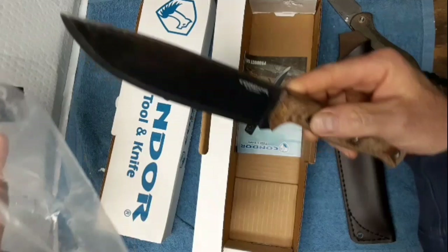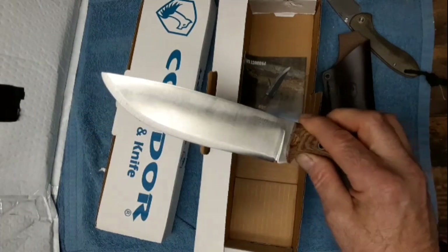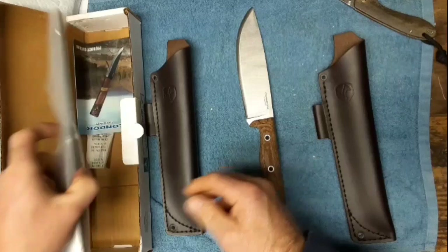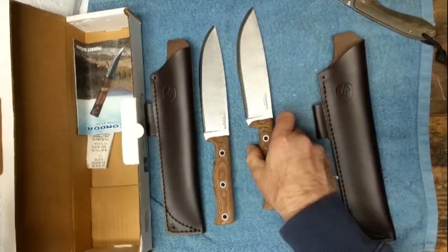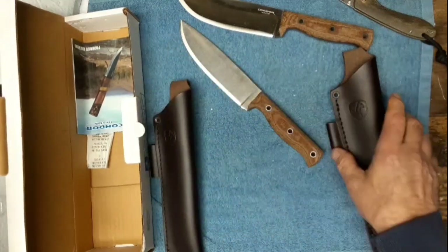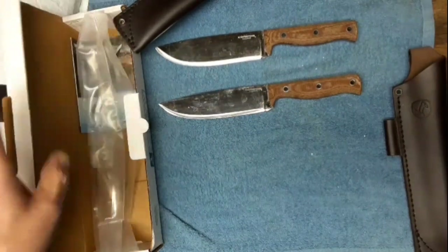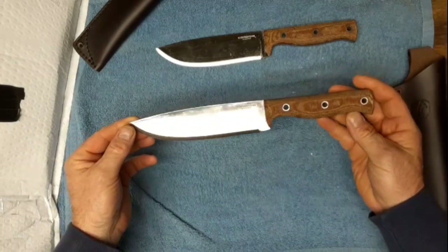I won't go too much into the design - let me check the camera and make sure I'm in frame. Now, I got two of the same knife because one is for me, and one is for when I get 500 subs. I've got 161 subs this morning, and when I get to 500, one of these is going to be given away.